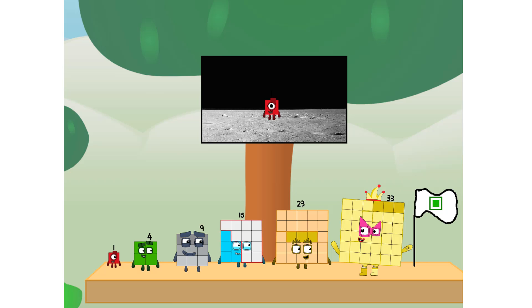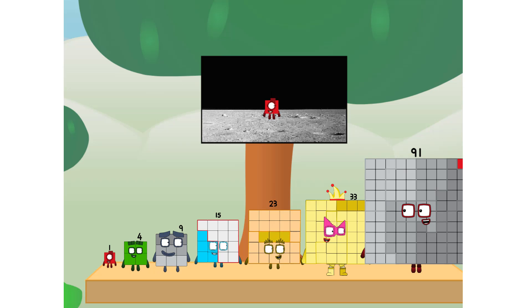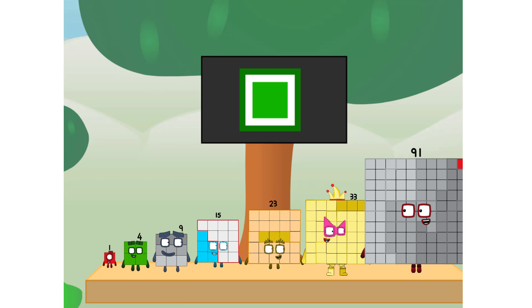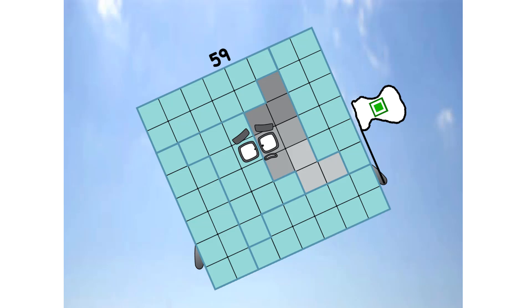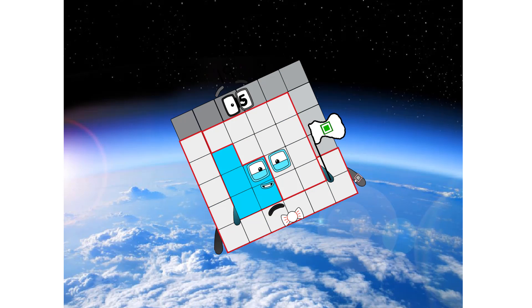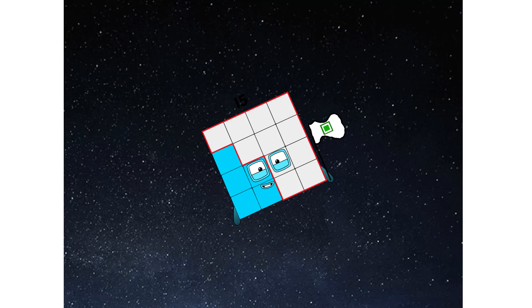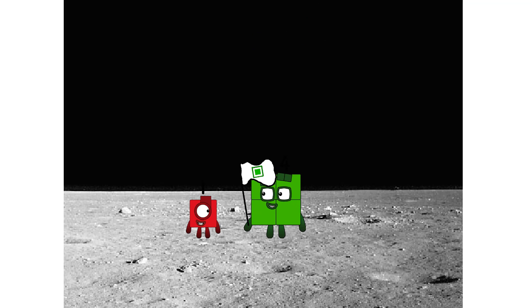The only thing left now is to plant the square club flag. Number land, we have a problem — I forgot the flag. Don't worry, little one. I'll take care of this. 100. And I promise, no rockets. Square power only. Hello, looking for this?